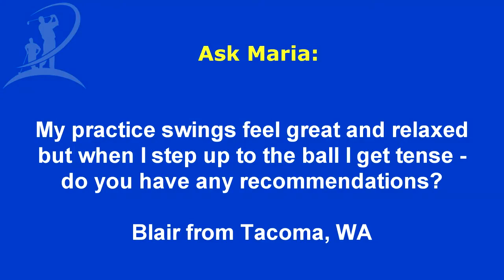Hi, I'm Maria Palazzola with MyGolfInstructor.com, and today I've got a question submitted from Blair from Tacoma, Washington. Blair's question is: my practice swings feel great and relaxed, but when I step up to the ball, I get tense. Do you have any recommendations?